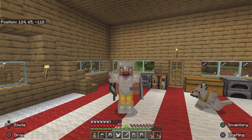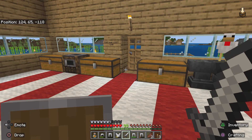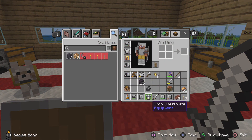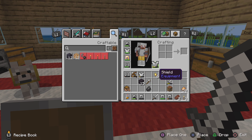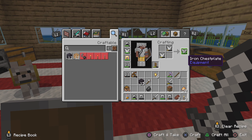Hey guys, it's UQM24 welcoming you to a little tip video on Minecraft. Did you know that if you have two pieces of armour — for example, we have two iron chestplates here — if you put them in the crafting box here, you can actually repair your armour.